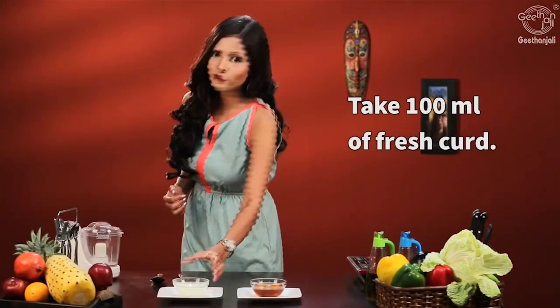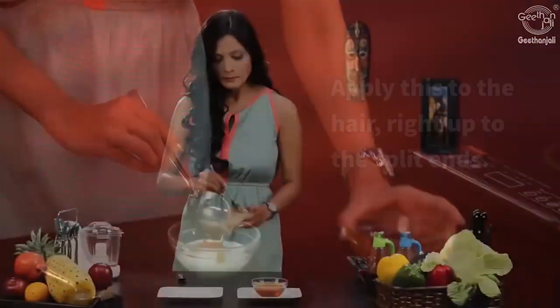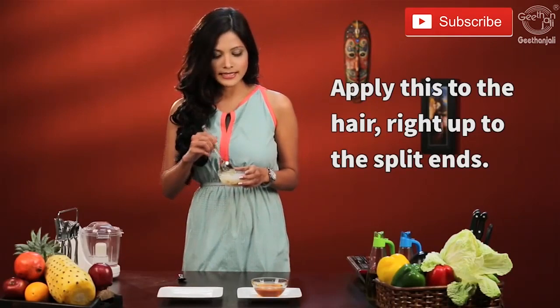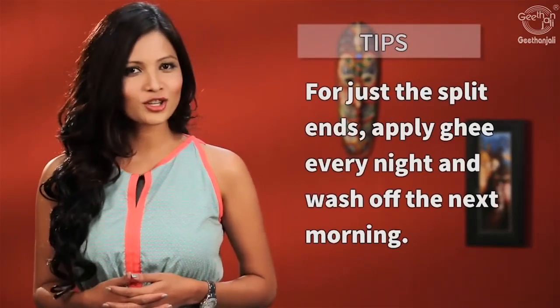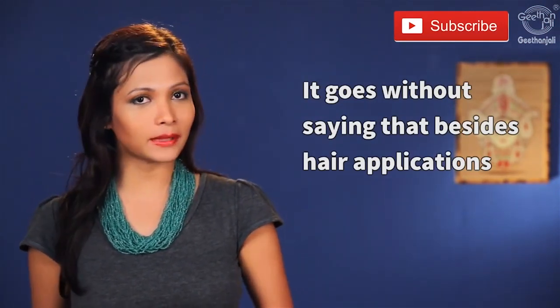Take 100 ml of fresh curd and add 1 tablespoon of honey. Mix this well and apply it over your hair right up to your split ends. Leave it for about half an hour and wash it off with plain water. For just the split ends, apply ghee every night and wash it off in the morning.